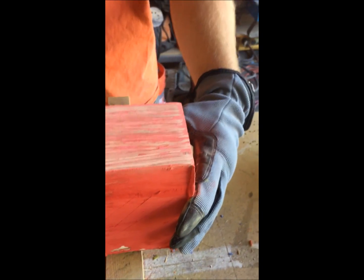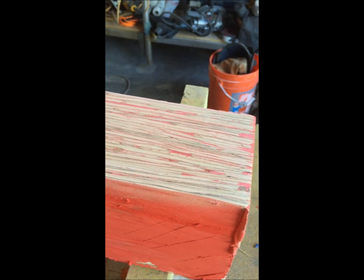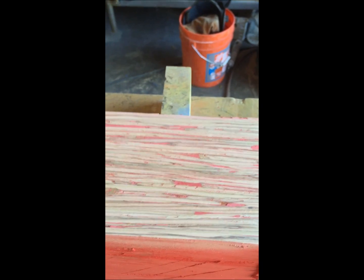You can see it takes quite a while, but once you get through the putty it just leaves the deeper voids.